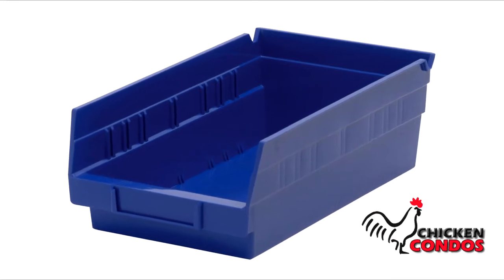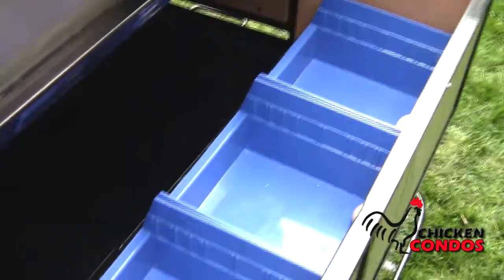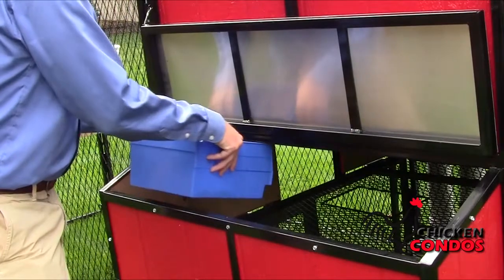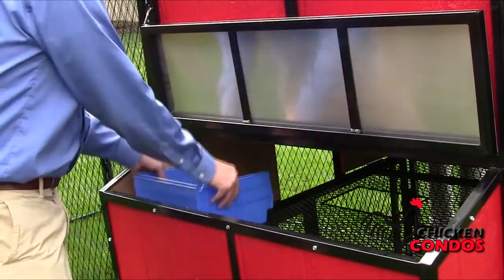Blue plastic nesting box — the perfect alternative to wood or metal nesting boxes. These large plastic nesting trays are made from molded plastic that will not rust, rot, or corrode. They are waterproof plus odor and bacteria resistant, creating a cleaner environment for your flock. Plus they don't get as cold as standard metal nesting boxes.